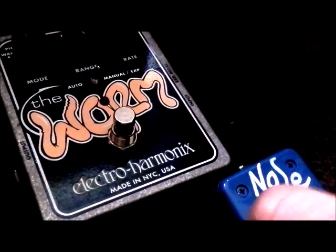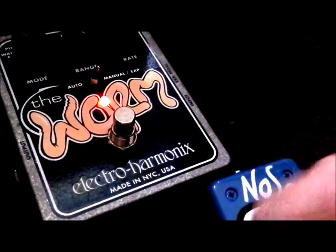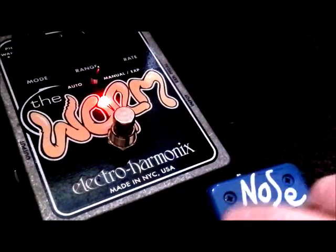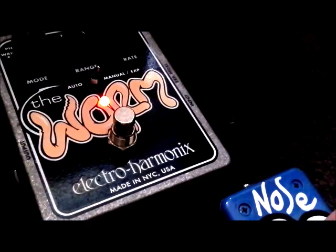Let's move on to that phase effect that I said is more like a vibrato. The tremolo effect, which is more like a phaser. I love this one because it's a manually controlled phaser, which could really work.